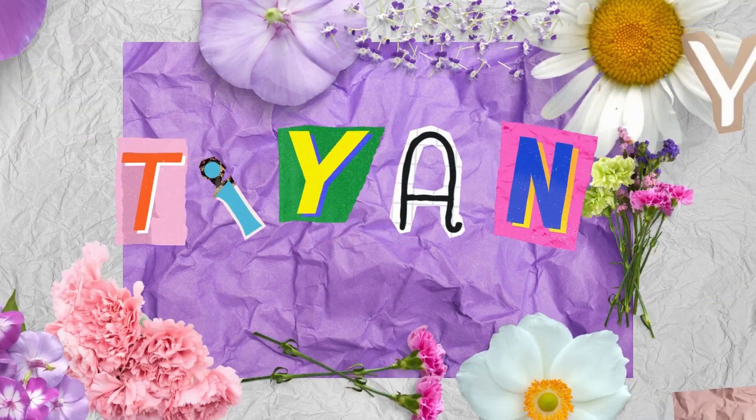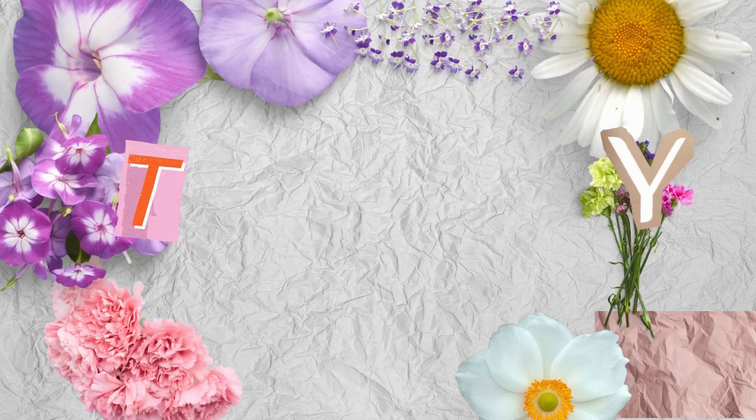Hey, welcome or welcome back to my channel. My name is Tiani and I make a lot of content. This is the first video of a series that I want to start of recreating styles on locs, and the first one I'm gonna do is the viral space buns.